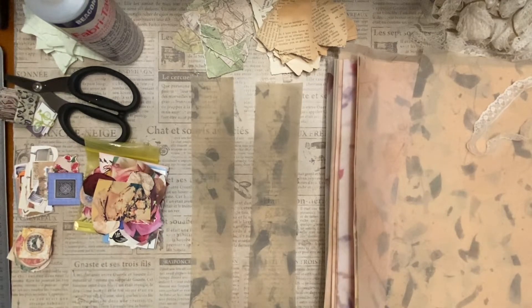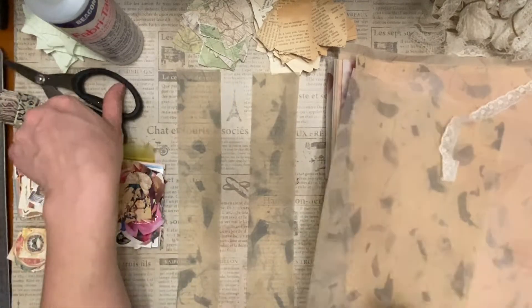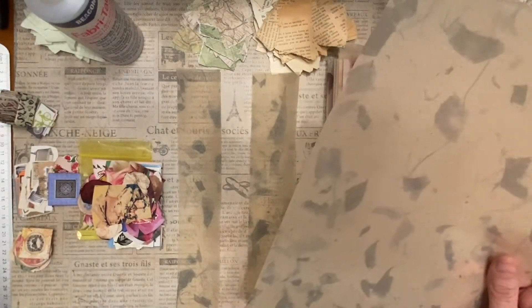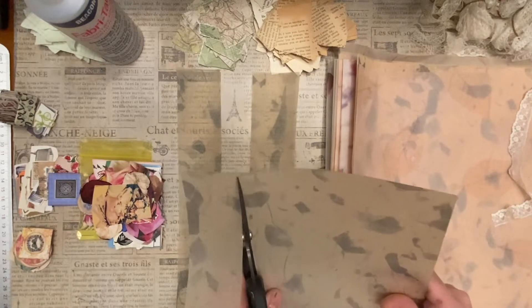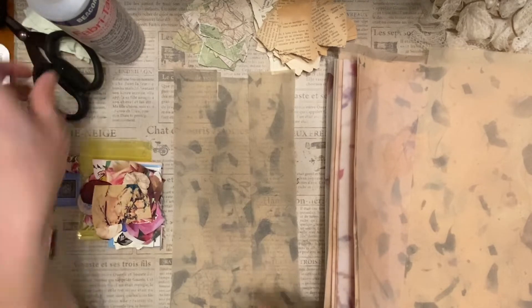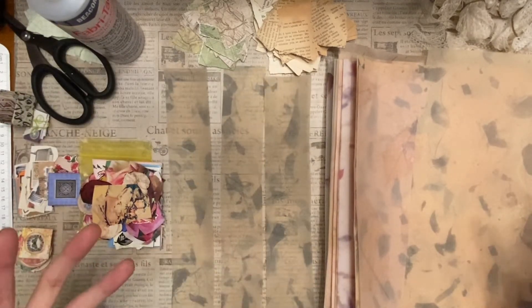Let's get started. I'm going to start out by layering the book pages and map pages and then go from there. Because I have a ton of these 12 by 12 vellum sheets, I'm just going to cut strips about one and a half inches wide. I'm hoping to get some smaller clusters out of these — you might want to do yours wider if you want bigger clusters.